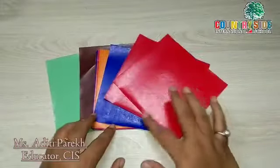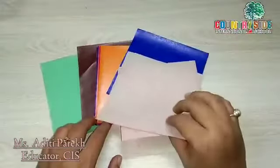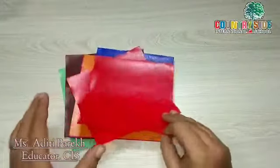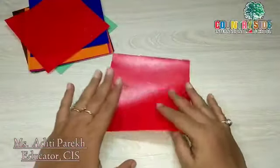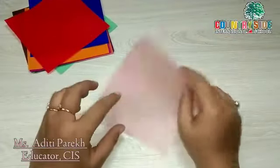For origami I have a few colorful papers. These are square in shape and are called origami papers. Let us start learning with the first activity — the first one I am going to make is a house.